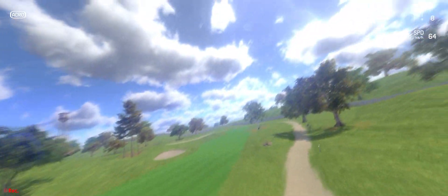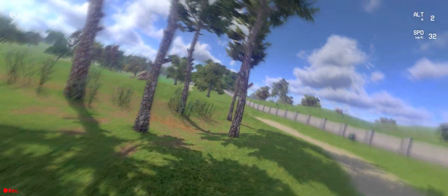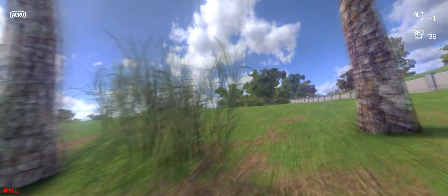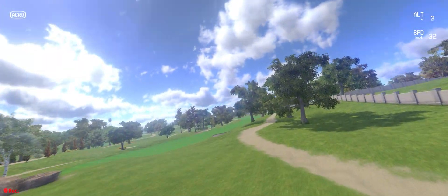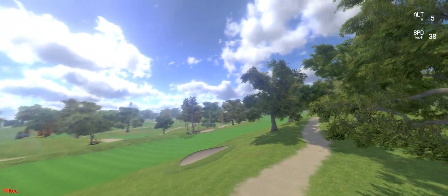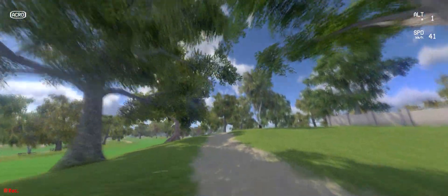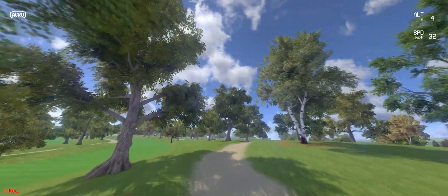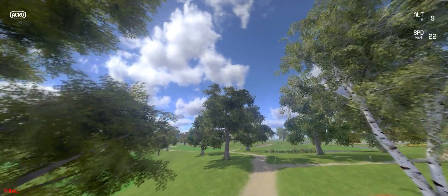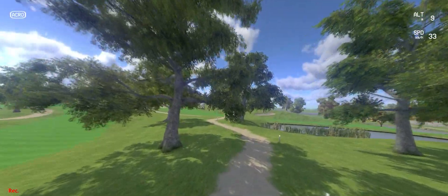As you can see, we haven't quite got full control of the drone. We're having a bit of a bounce off the ground there. Every now and again we're just losing control of the drone, not knowing exactly which way to turn just to keep it in a straight line.